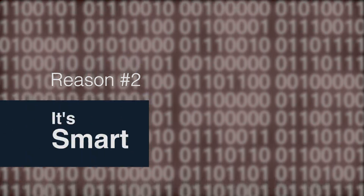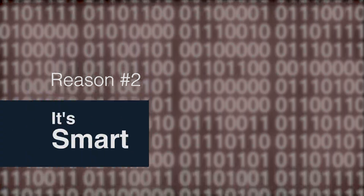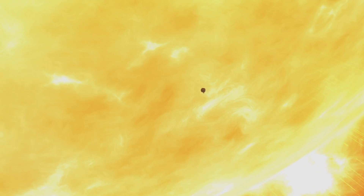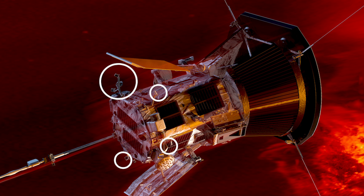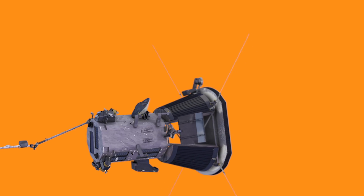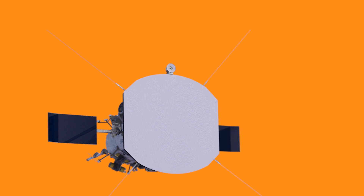Nobody likes a needy explorer. Solar Probe can take care of itself, and that's because it has autonomy software that will keep its instruments safe and cool behind the heat shield. We're too far away to joystick it into place, so it basically has to always be sensing whether or not the heat shield is in the right position and correct itself if it isn't. There are these things called solar limb sensors that are just poking out at the very edge of the shadow, and if those get illuminated, the spacecraft knows it's going the wrong direction and can actually right itself.